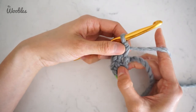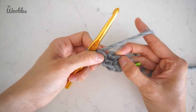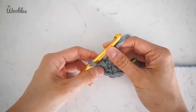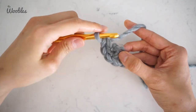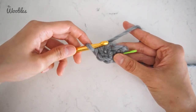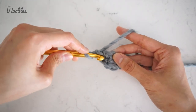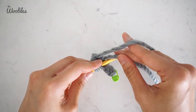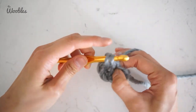Now you're going to rotate your work so you can work through the other side of the foundation chain. You just put three single crochet stitches through the same stitch. Now you need to put a single crochet stitch in the next empty half of the foundation chain — you can tell because you have crocheted and split open this chain. Also, a quick tip: I would recommend crocheting over the yarn tail if you can, to save yourself some time so that you don't have to weave that yarn tail in later on.